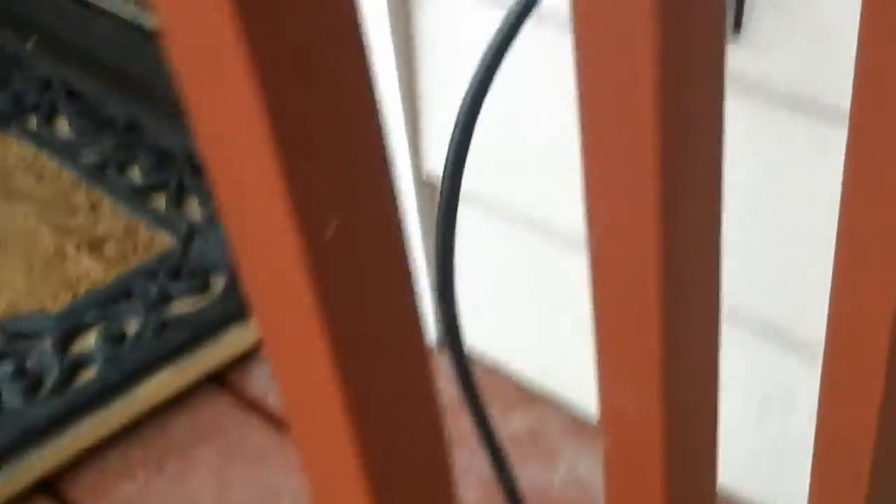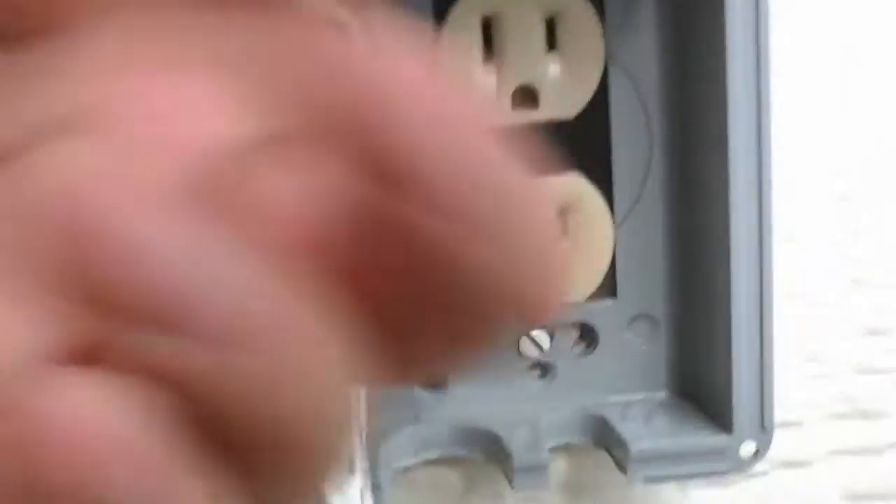That has two cords coming out of it. One's going to this circuit, and the other one's going through this extension cord over to this circuit. There are actually three here — I custom made this for my light display. These two are one circuit right here, this is one circuit, and this one down here is one circuit, so there's three circuits there. When I do my Christmas lights, which I'll hopefully get a video on, I use all three of those circuits and this one over here.